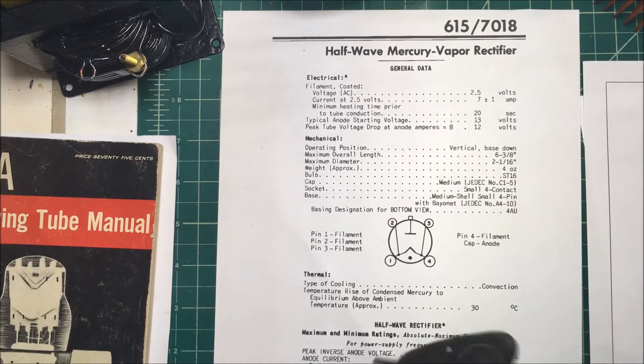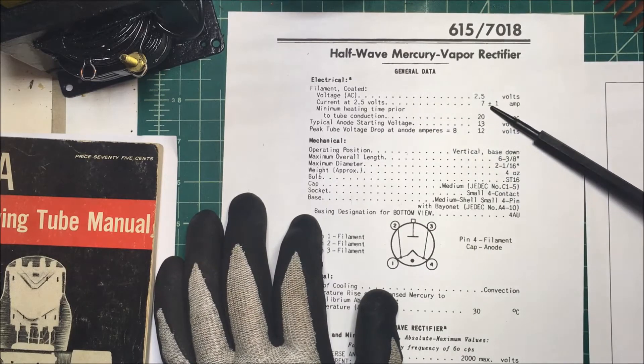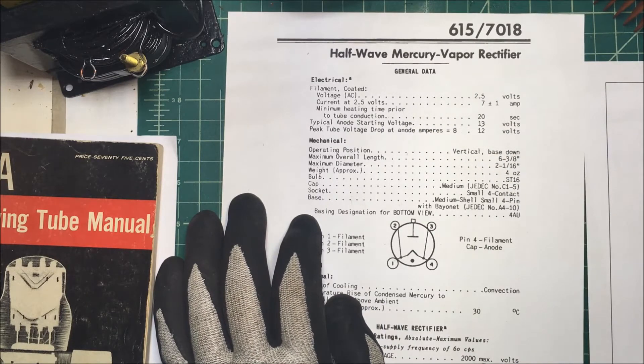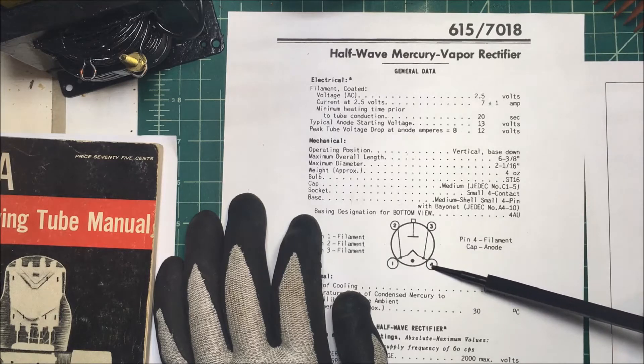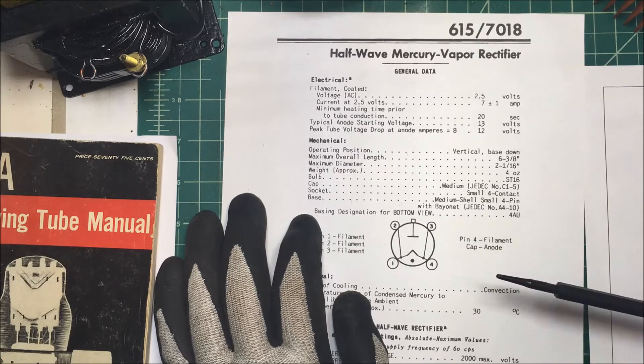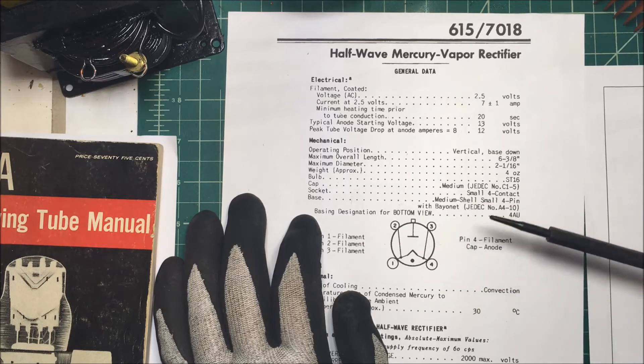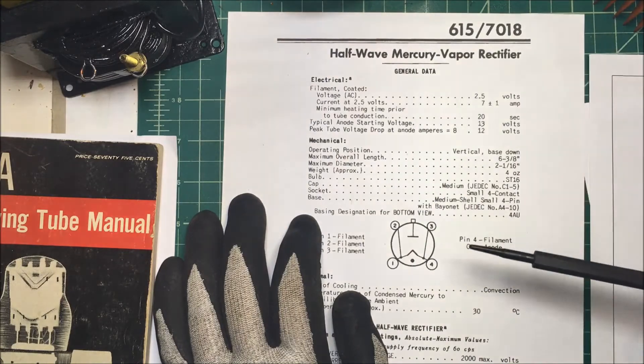The filament voltage is 2.5 volts, and it'll actually run at 7 amps. The max voltage I can put from the cathode to the anode is 2,000 volts. Now, I'm not going to run it anywhere near there — I'm going to try to run it at about 38 to 40 volts or so.